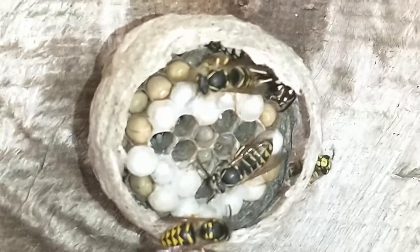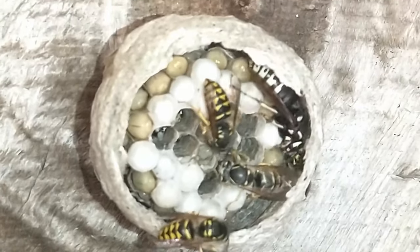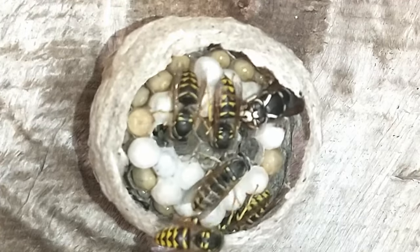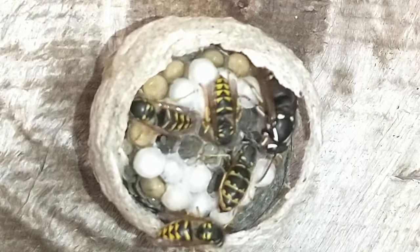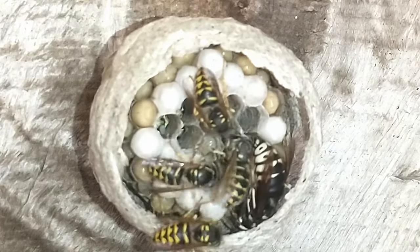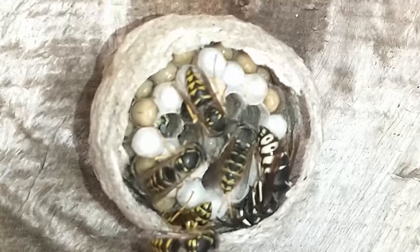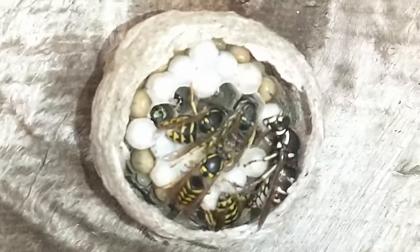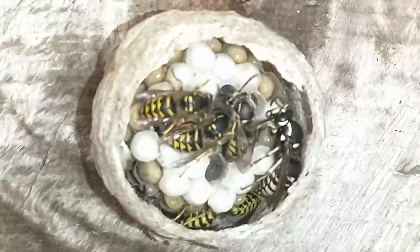I don't see the other queen — the white, yellow, and black queen. She might be under the nest or out foraging right now. If you can see down at the bottom of the nest, one of the workers is pulling paper from the dome again. It's like they build on the dome and then end up using that for making cells and things like that.